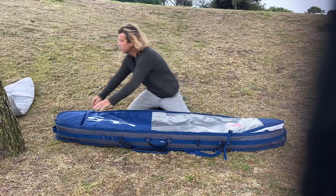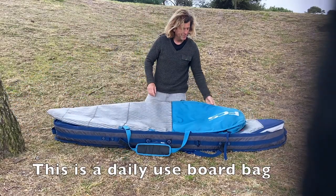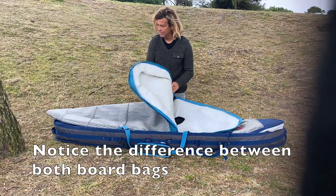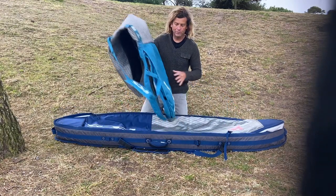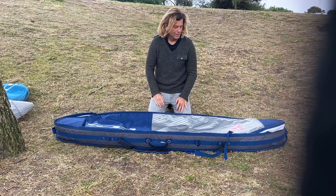This travel bag is very different from a daily use bag, which is a lot less thick and offers a lot less protection for your boards. So instead of using a daily bag, get one of these proper travel bags.